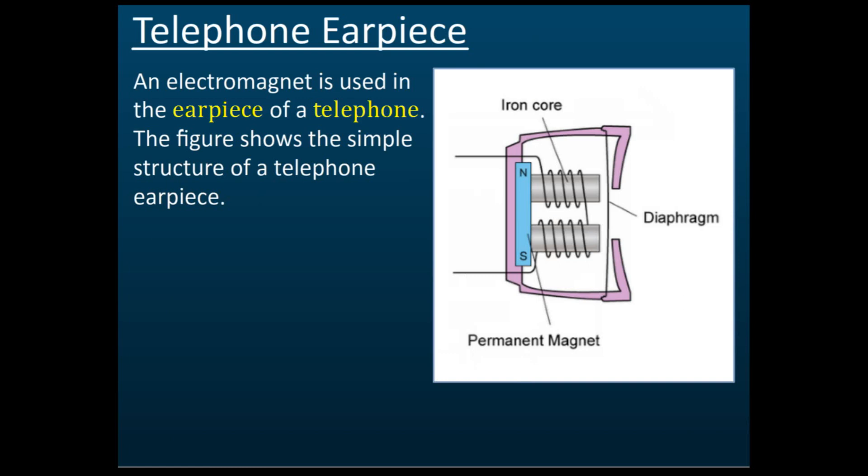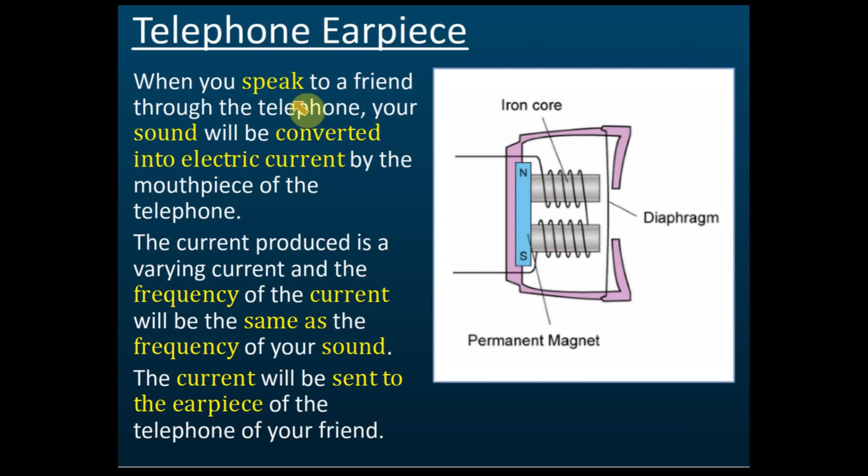Now let's look at the telephone earpiece and how an electromagnet is used in it. When your friend gives you a phone call, the phone has a mouthpiece. When your friend speaks, the speaker converts the sound energy into electric current — this is the mouthpiece of the telephone.